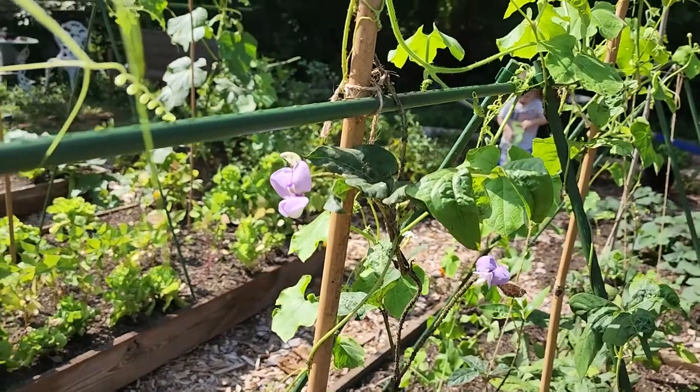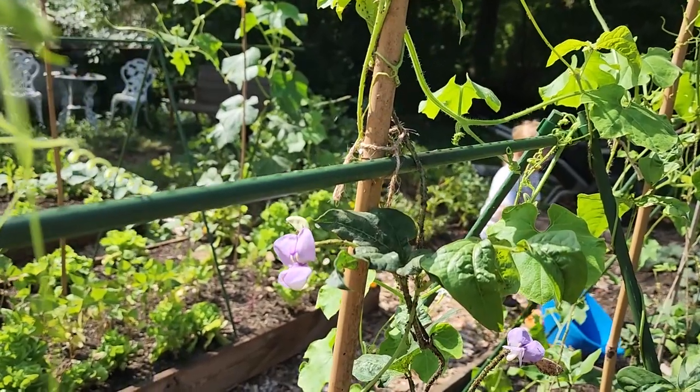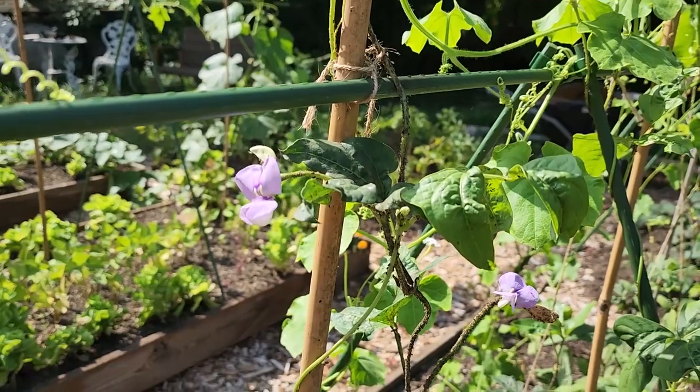Despite the aphid infestation — even though it's much less than it was — our red noodle beans are blooming those beautiful purple flowers.